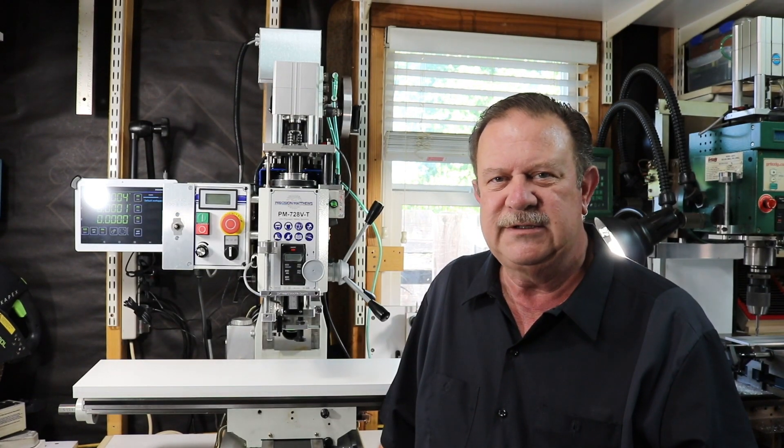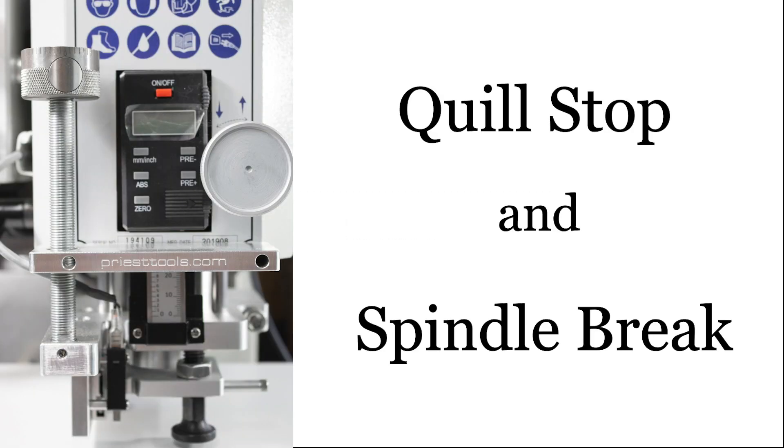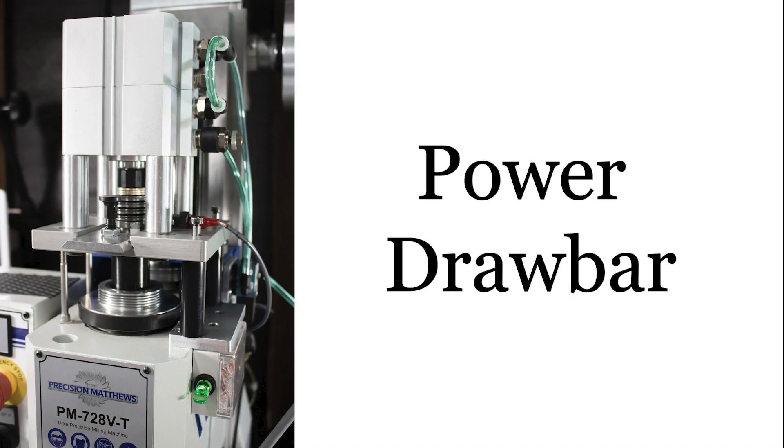Hi, I'm Greg Priest with Priest Tools. I have four new, very cool accessories for the Precision Matthews PM728 mill: the Quill Stop, the Spindle Brake, the Power Lift, and the Power Draw Bar.